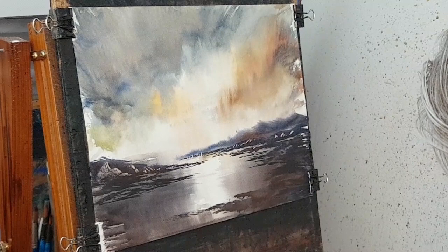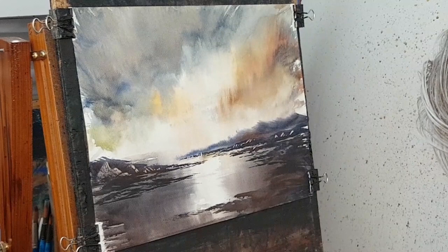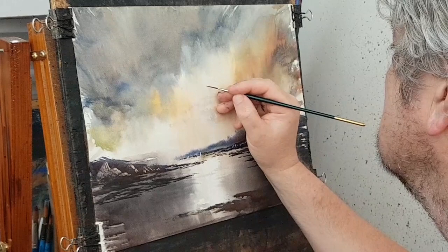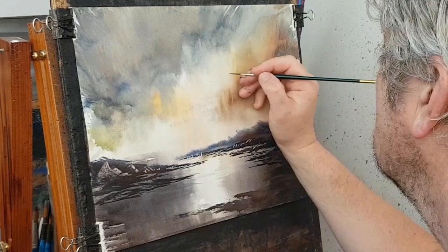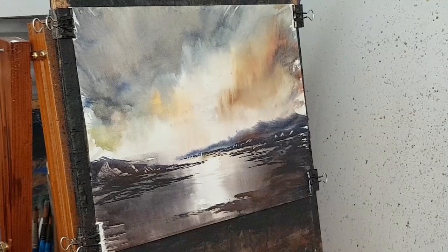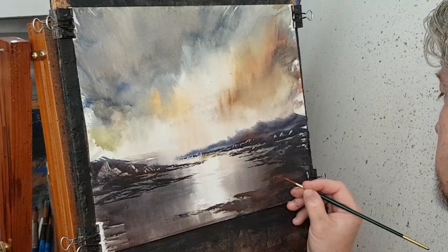I'll just take a bit of dark — this is just a size zero rigger brush I'm using. Always doing a few little birds flying overhead. I think that completes our little scene — simple little seascape. I'm just going to stick my name down here in the corner. Let's pull up the finished one — stick a mount on it and see what it looks like.